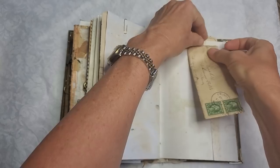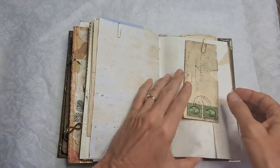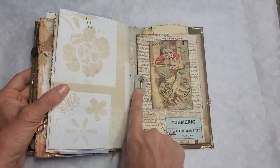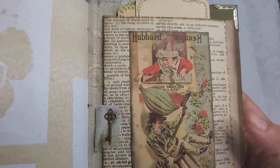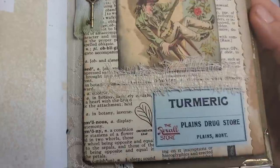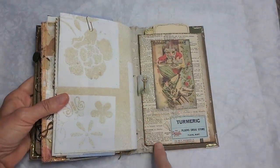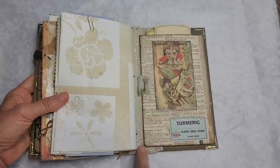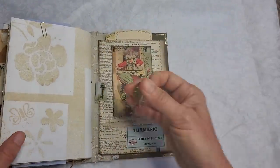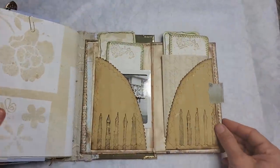It took two stamps to send that letter — that'll show you! We should write more letters, wouldn't that be nice if we all just went back to writing letters? Forgot about email. In the back, there's a Victorian trading card with a little tab with a key on it indicating there is something to explore, an apothecary label covered in cheesecloth and dictionary page.